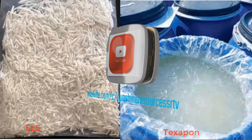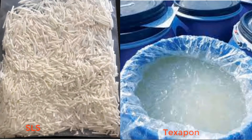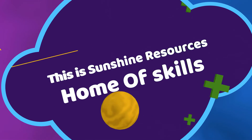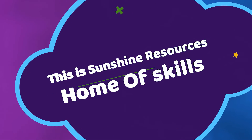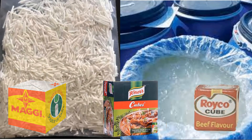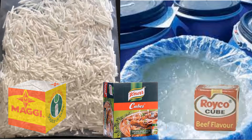Now, let me draw an analogy similar to that. Supposing you want to cook food and you want to use 10 cubes of food seasoning. Seasoning here refers to Maggi cubes, Knorr cubes, or Royco — they are all food seasoning cubes.